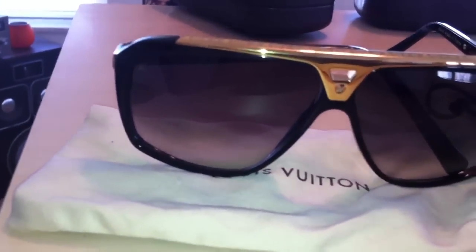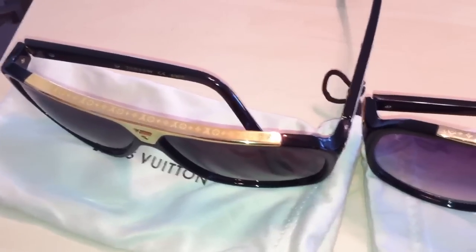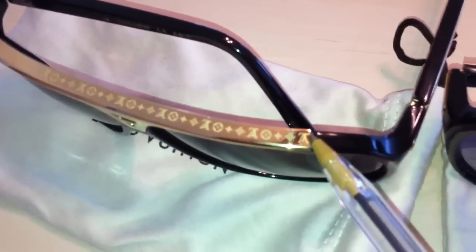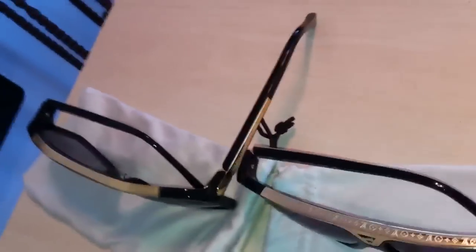I'm trying to keep it brief and give you the key tricks. I'll point out the authentic set has a raised portion right here, while the fake one is smooth. On the monogram, they're getting good at centering them and getting a pretty good edge. The authentic set has much more gold.